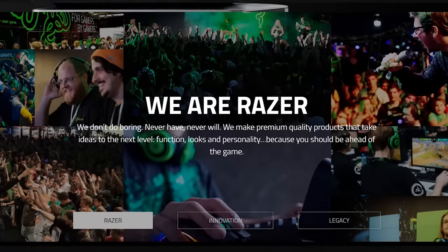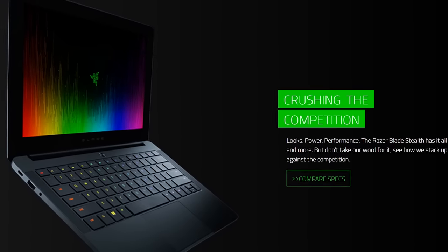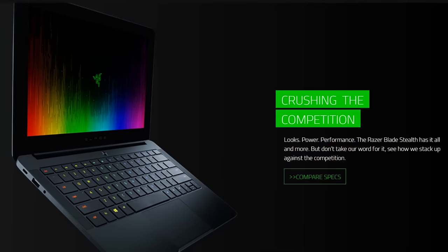Thanks to Razer for sending us to PAX West 2016. They just released a new Blade Stealth — check it out in the description down below.